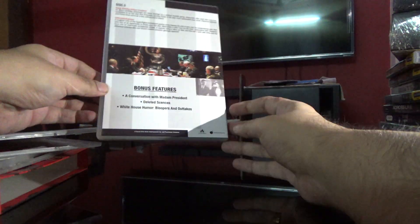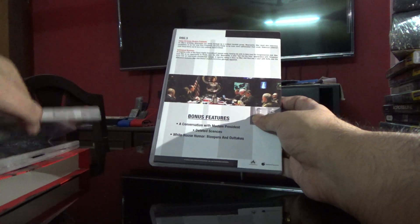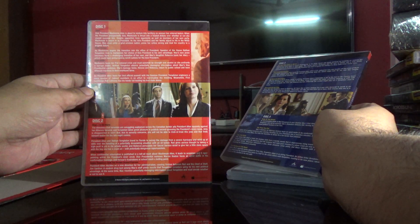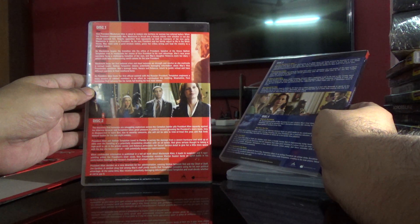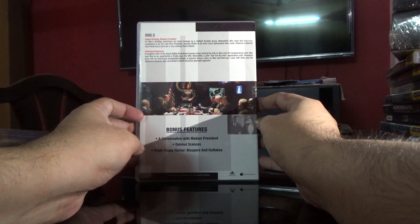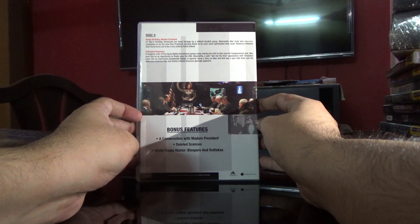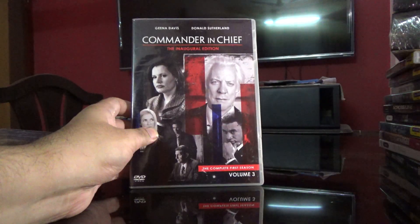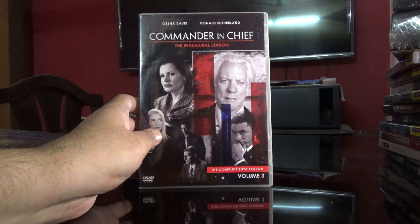There's quite a bit of information here as well. It says about the various episodes — the last disc has just two episodes, but it's got the special features on it. Guys, thank you so much for watching this video. If you like it, please click like, share, and subscribe.